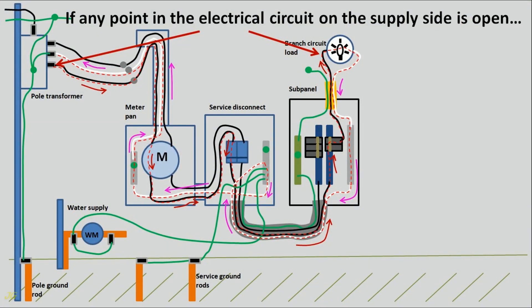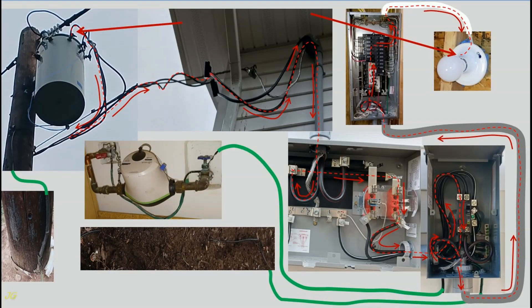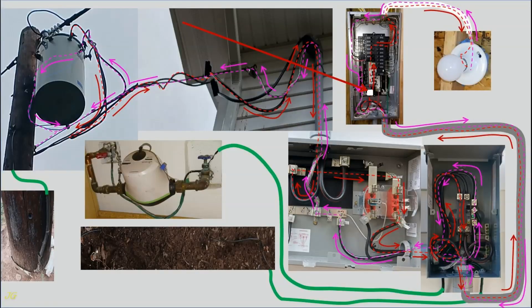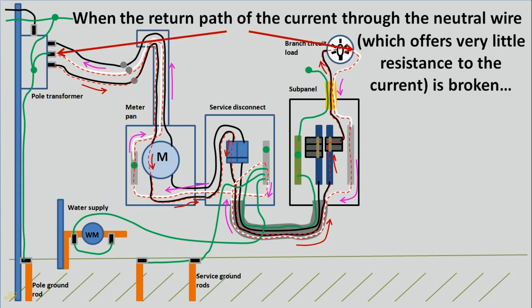If any point in the electrical circuit on the supply side is open, current stops flowing beyond the point of opening and there is no danger from ground rods. At this point the circuit is open and current stops flowing beyond this point.